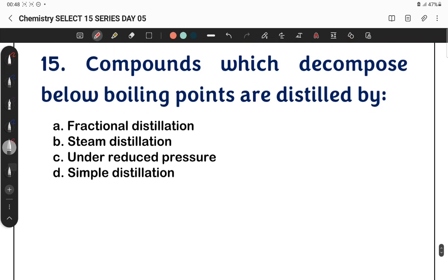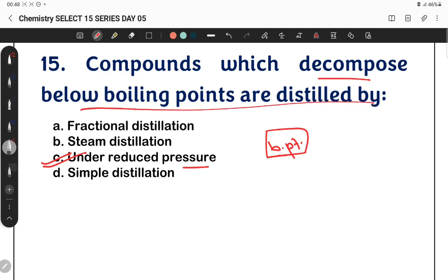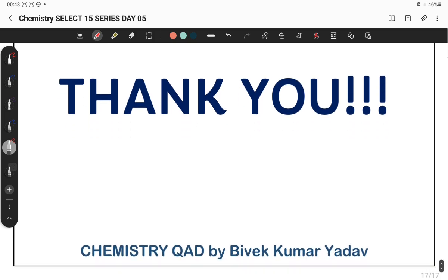Question 15: Compounds which decompose below their boiling point are distilled under reduced pressure. By reducing the pressure, the boiling point is lowered so the compound doesn't reach its decomposition temperature, and hence it gets distilled safely. That concludes this session. Best of luck with your preparation. Thank you, bye.